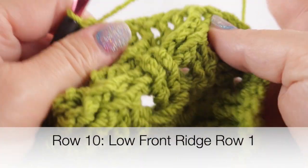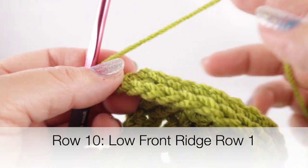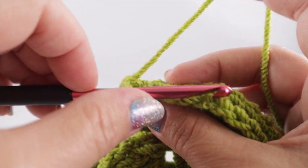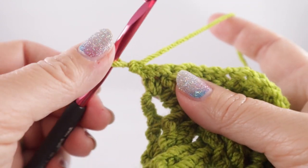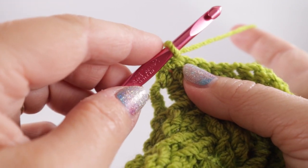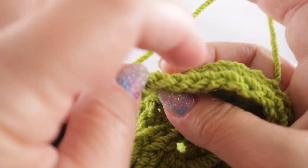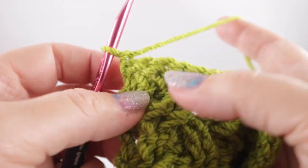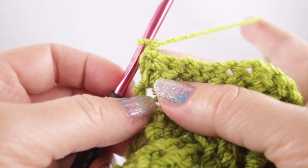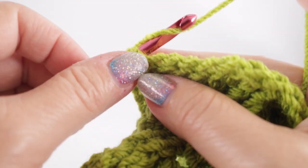You can see how that row really smooths out the surface of that stitch. Now we're going to work the low front ridge, which starts with a chain one. For this stitch we are only going to work in the front loops going across, and when we come back we're going to work in the remaining loop of the stitch. We're going to skip the first stitch since this chain is going to lay in front of it as if it has been stitched, but this will not affect our stitch count. These are rows ten and eleven of the project, but concerning just the low front ridge, or LFR, this is row one.